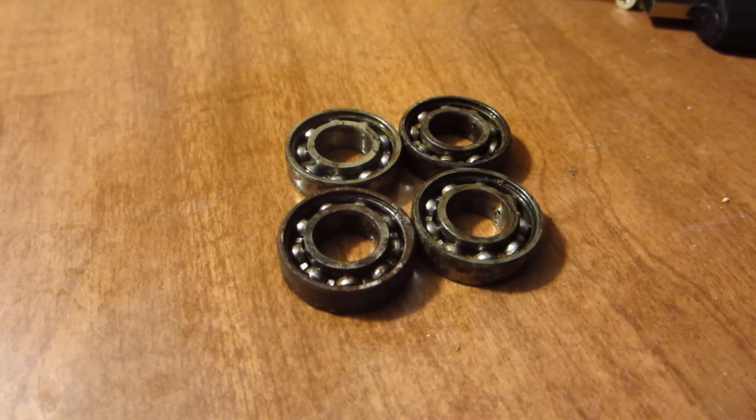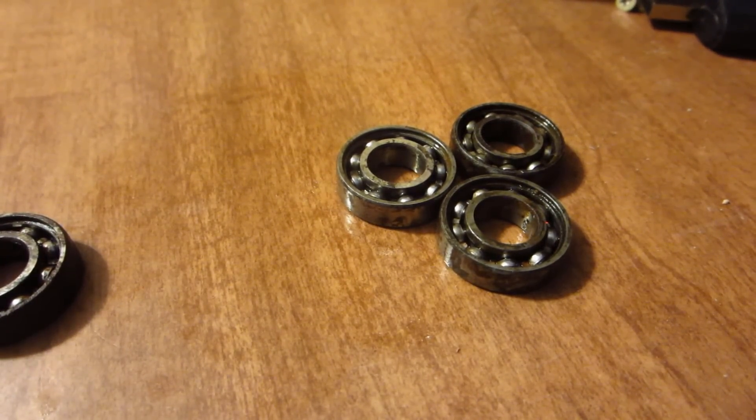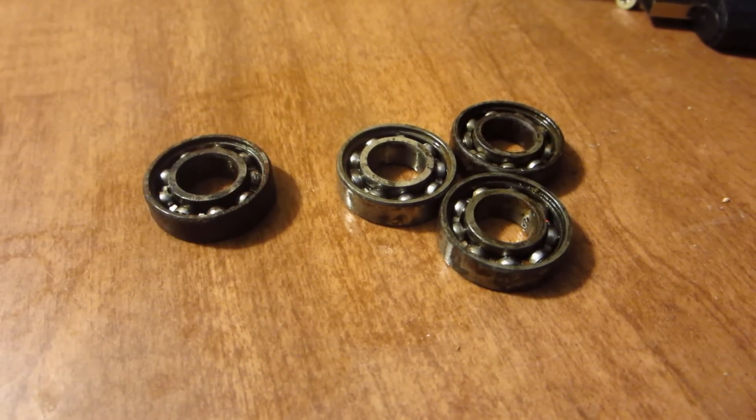Before Riley left, he gave me some bearings that he had. He left them outside for one or two months. These three were out on the concrete slab outside his shop where they were able to get rained on and the sprinklers for the grass would come on and get them all wet. This one was in the dirt, which was significantly worse because the dirt lets the water wick back up into it and so it doesn't dry out sufficiently.